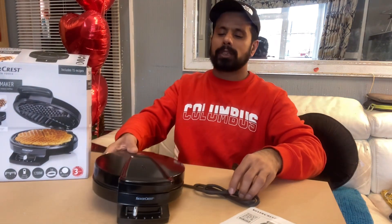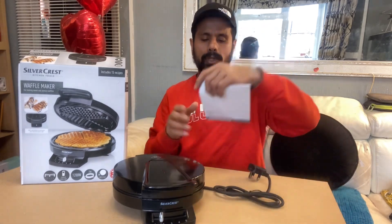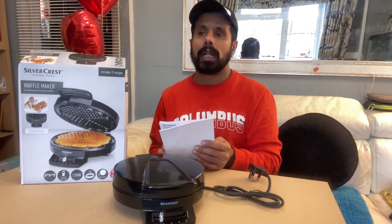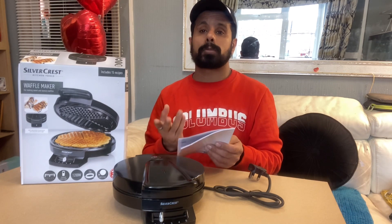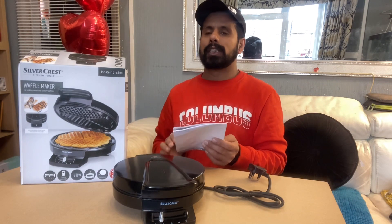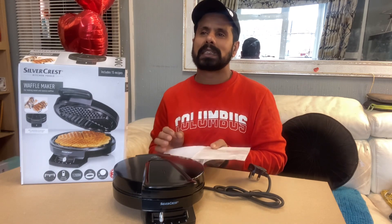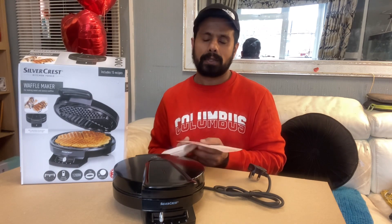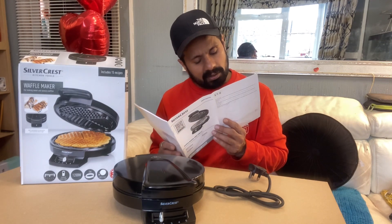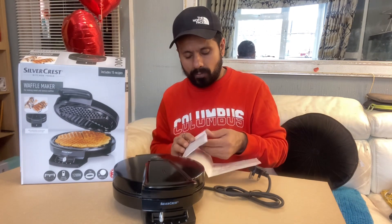Before you use, read the manual and you can understand what timing to use. Because you can eat the waffle like a biscuit if you want a crispy waffle — that's all up to you. Or if you like a soft waffle, or a little bit crunchy one, well the waffle is not a biscuit, but you can make it crispy if you like.